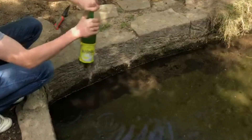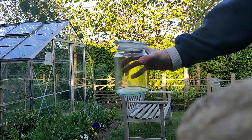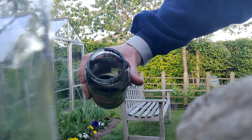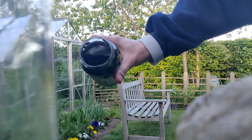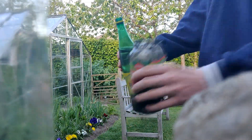So I took what I collected home and began to put it inside of the jar which I'm going to be using for the ecosphere. I tried to use every single bit of mud that I collected, so I made sure to swill the jam jar out to get every last drop.